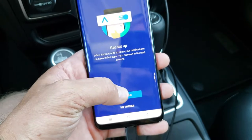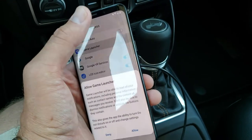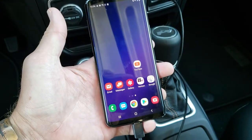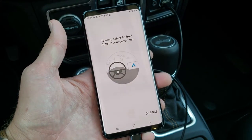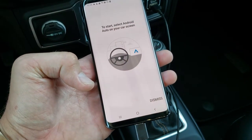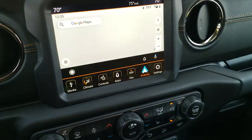Now I'll get set up — hit continue. Now you're going to want notification access. You're going to want to hit allow. It's going to do a couple things. To start, select Android Auto on your car screen. The phone is going to ask you a couple more times to grant access. We should be all good to go. I'm going to go up to the screen now and hit Android Auto, and now we're all set up.